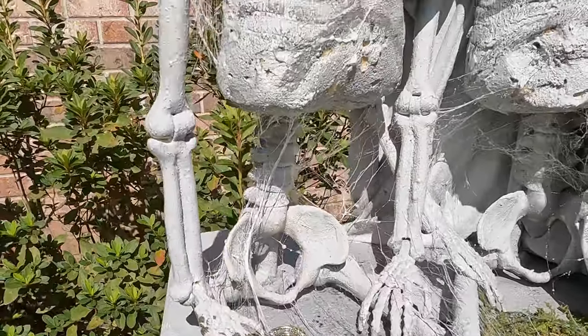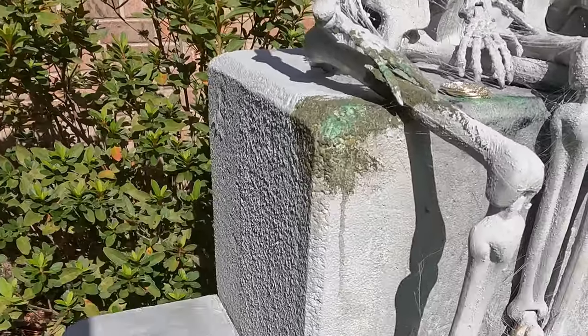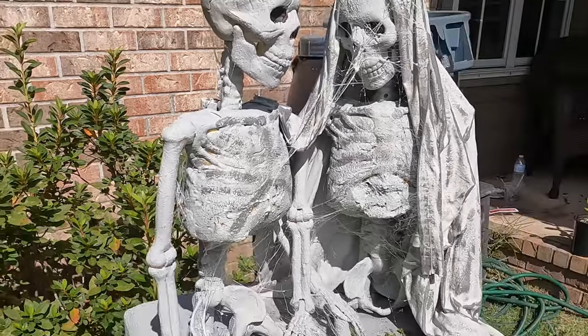Short little video there, just a quick little add-on that you can do for all of your Halloween decorations. Thank you for watching the videos and thank you for subscribing.